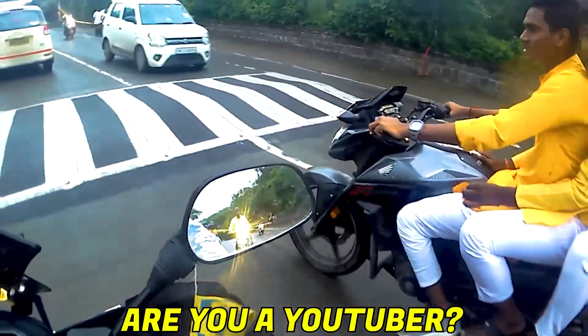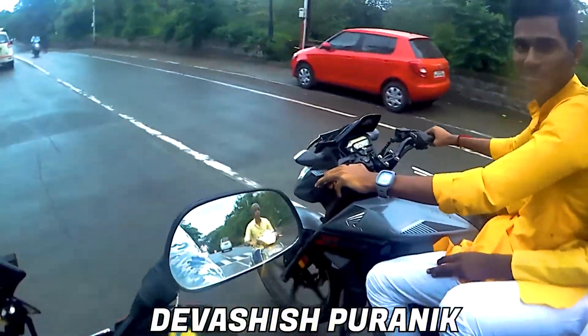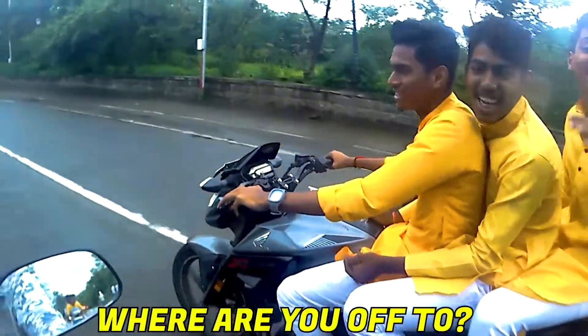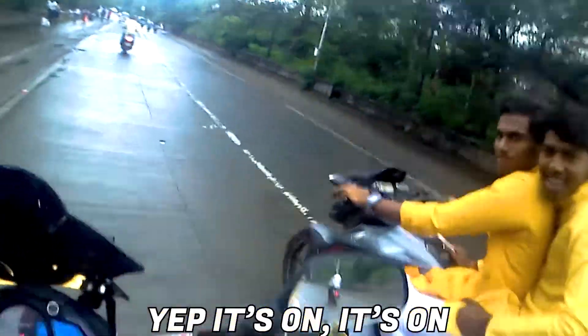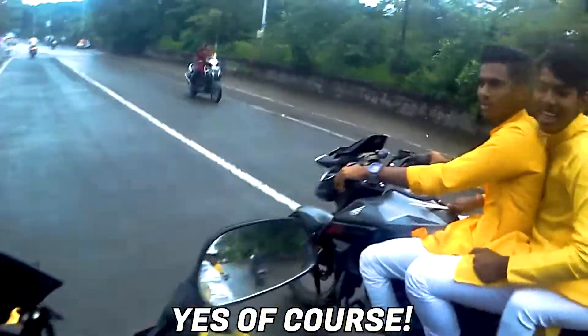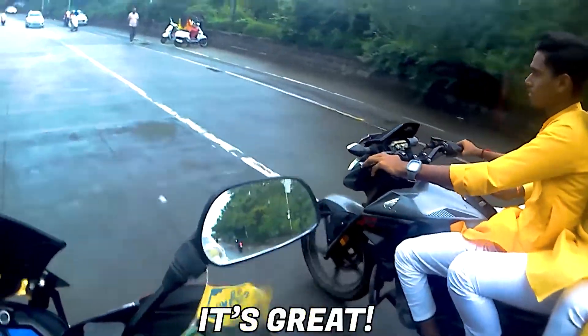A guy stops and calls out — 'You are a YouTuber, yeah?' He says he's a huge fan. He asks what bike it is, notices the camera is open. It's a Pulsar NS200 — he loves it and says it's a big one.